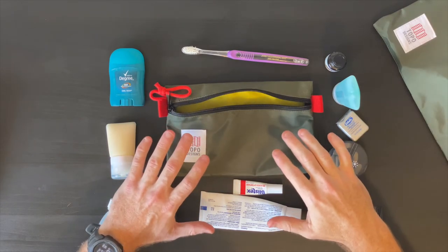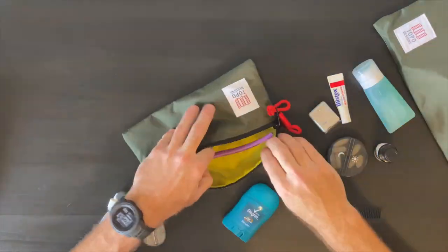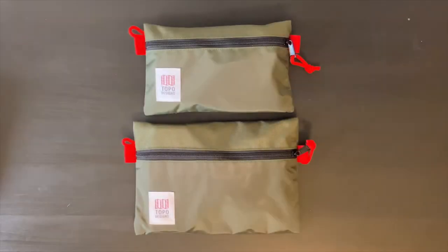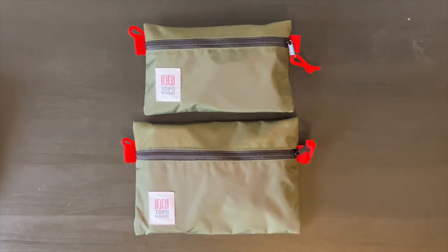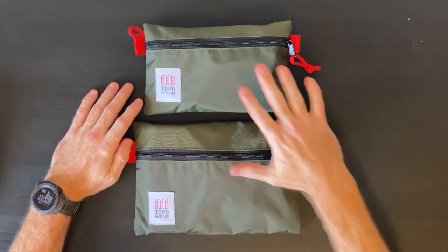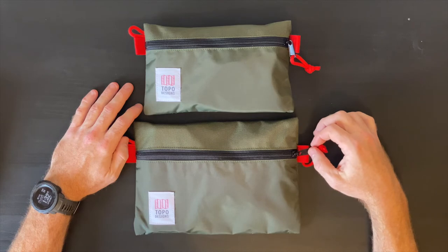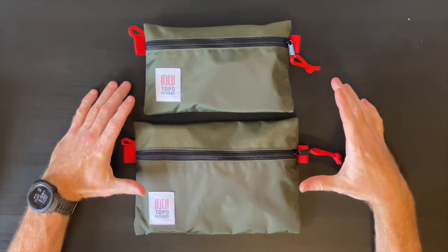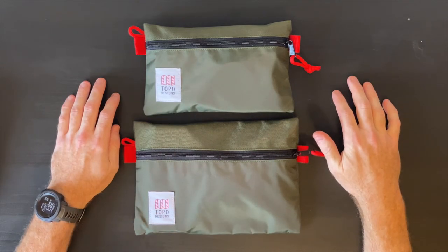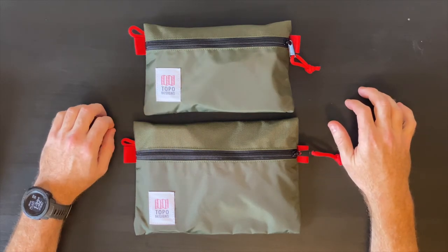I'm going to be using these two new pouches in my everyday carry system to see how I like them, but so far so good. I hope you enjoyed this quick review and overview of my new Topo Designs pouches — my tech organizer and my dop kit. I'll show these in a future video packed out in my everyday carry kit. I definitely think these Topo Designs accessory pouches are worth the money, and I love the quality, colorway, and functionality. Hope you enjoyed this video — catch you next time.